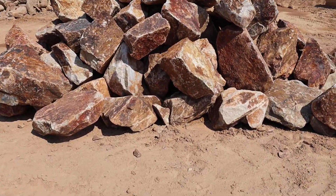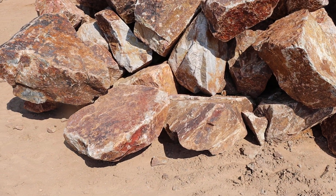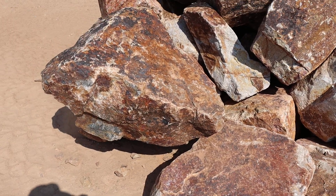Hey, it's Chris and today we're looking at Auburn boulders. Auburn boulders come from southern Nevada — a highly mineralized granite rock.